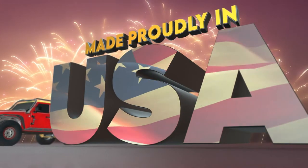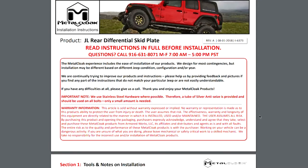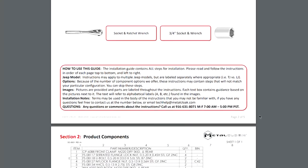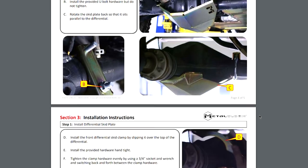And best of all, MetalCloak's rear differential skid plates are made right here in the USA. Our detailed instructions will help you install your MetalCloak product easily and let you enjoy the trails with added protection and great looks in no time.